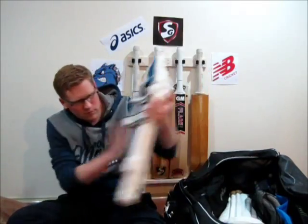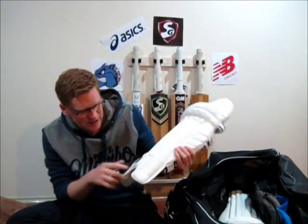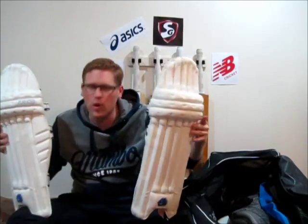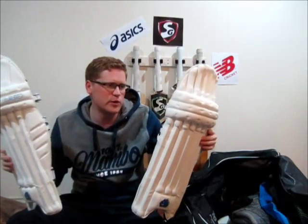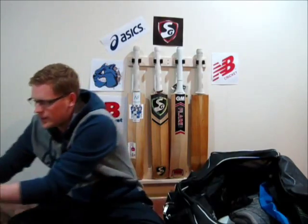Batting pads — review of these guys to come. But these are the Blue Dog Sports Purebred Players Edition Batting Pads. Test match quality pads, very lightweight, very good padding, and very happy with these. They were a replacement — all my Blue Dog Sports stuff was bought at the end of season sales, so no endorsement at all. I got them at a pretty good price and pretty good service. Make sure you look out for that review video as well.